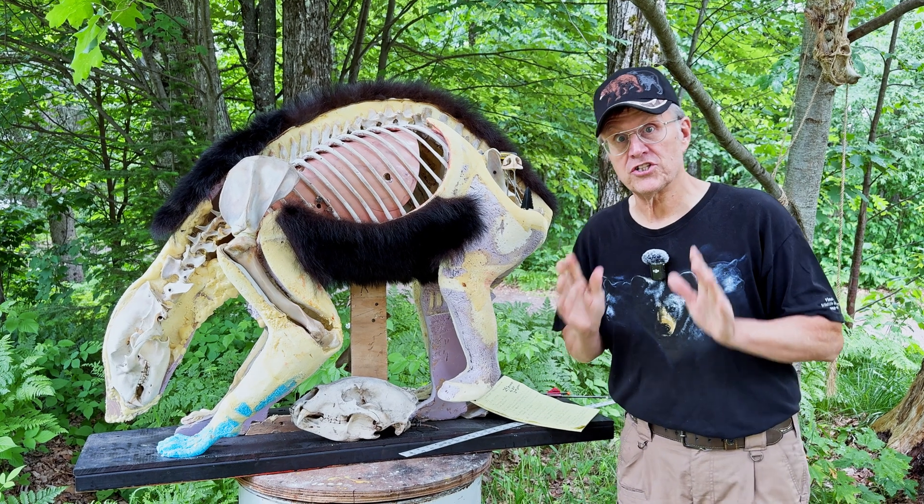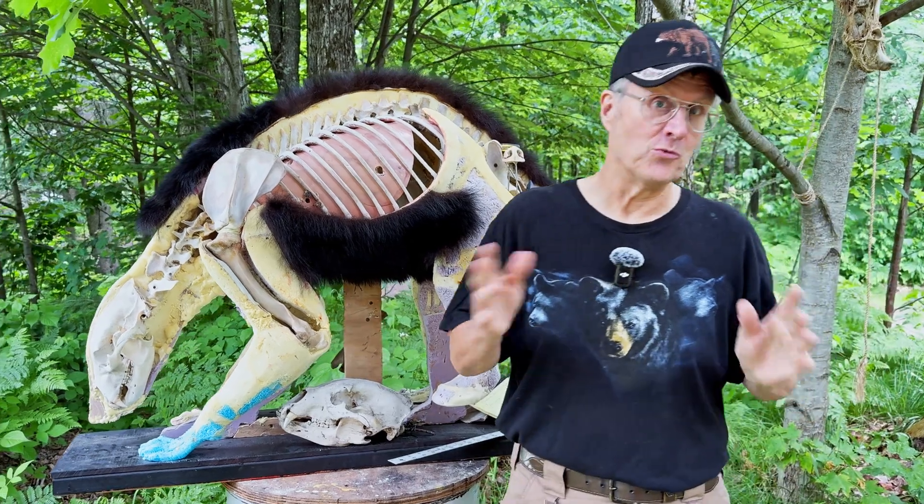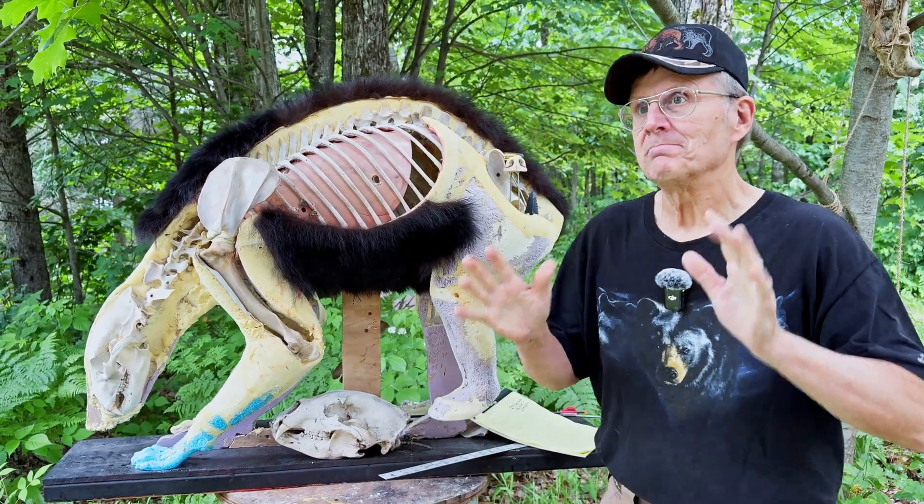We're going to try to dissect Bernie's shot in the rain. I did not examine this bear personally, so I'm going by the video and the photos that you get to see. So what I'm telling you is my opinion, not fact. But I think I've got some good information you're going to like.